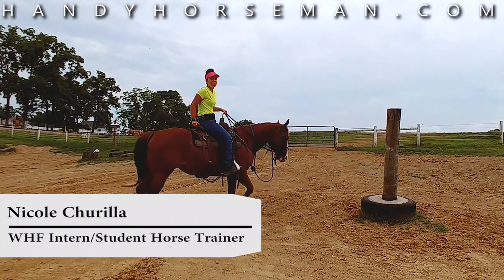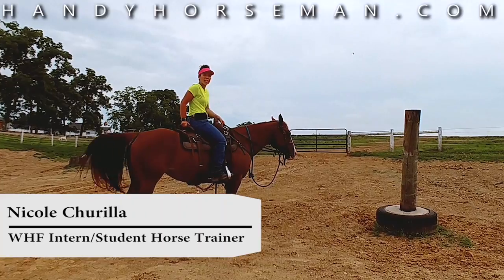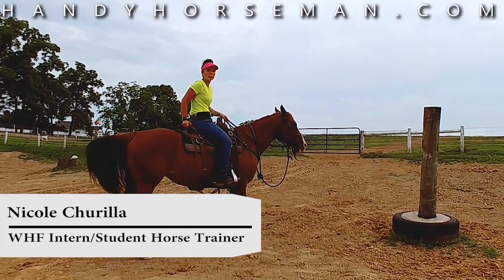Hi, I'm Nikki. I work for Ted DeHass, the Handy Horseman at Windy Hill Farm, and today we're going to practice riding a horse on an uneven slope.